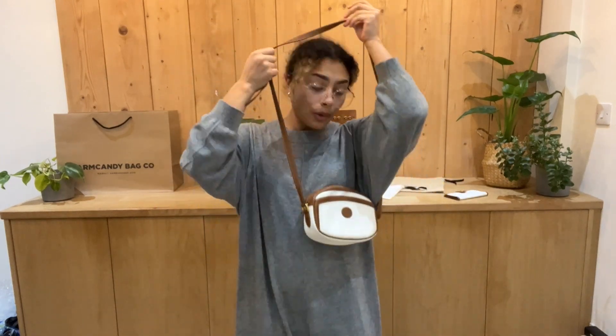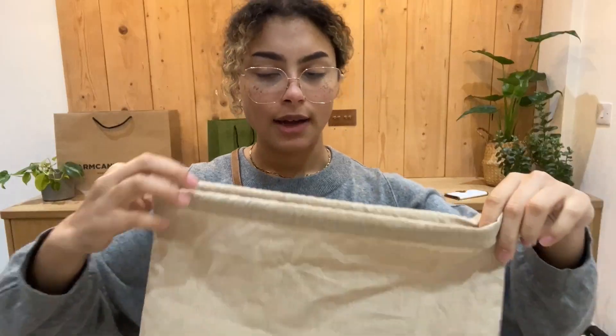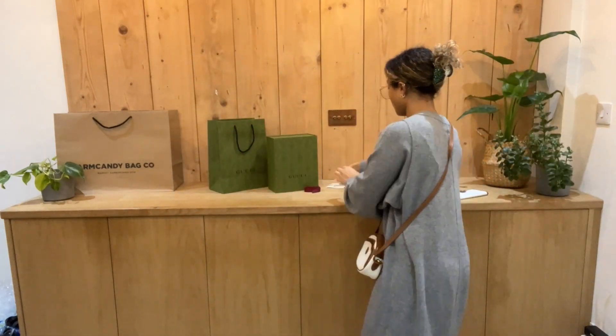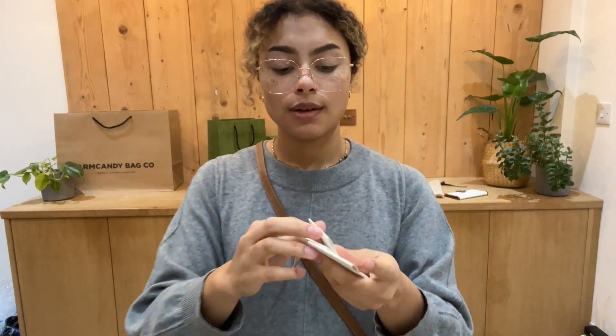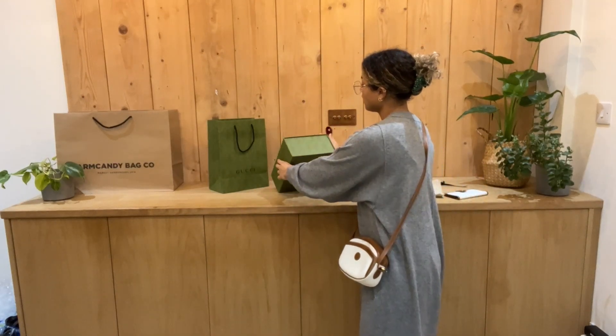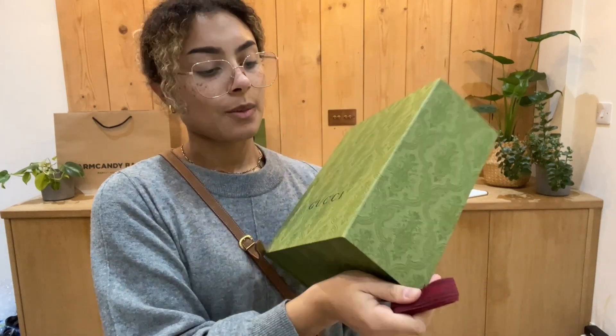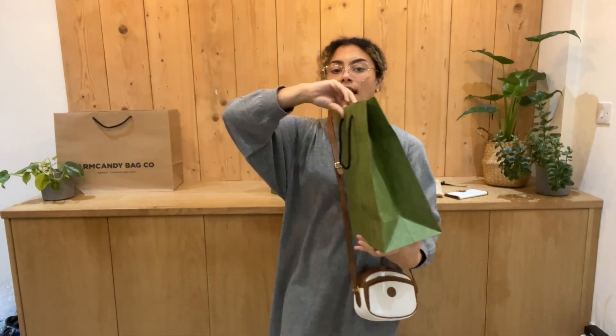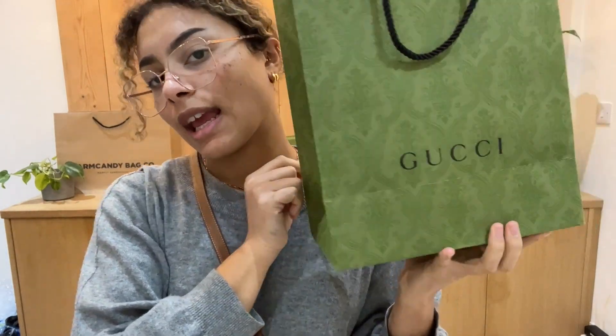I will show you what it comes with — we've got quite a few bits. So we have a little Gucci dust bag for the wallet, and then we have got another Gucci dust bag for the crossbody. And then we have a few little booklets — so we've got two Gucci care cards. And then we've got a little Gucci RFID booklet as well. And then finally we've got the Gucci box, as well as the Gucci ribbon and the Gucci gift bag as well. So it's nice that it comes with all those extra bits, especially if you're getting it as a gift for somebody. It's always nice when it comes with the bag and the box as well.